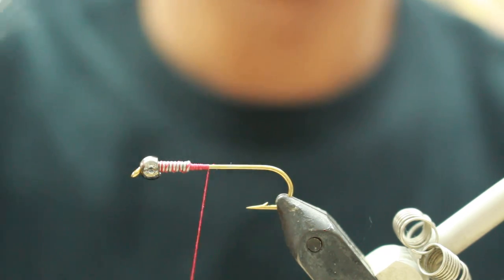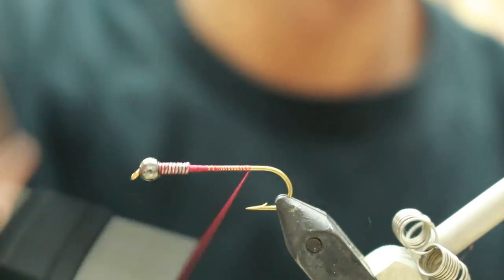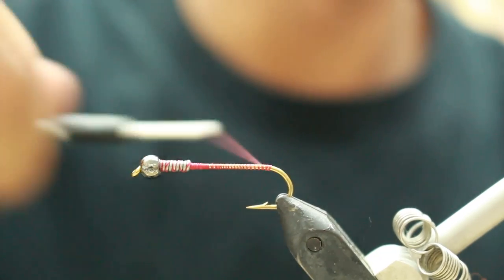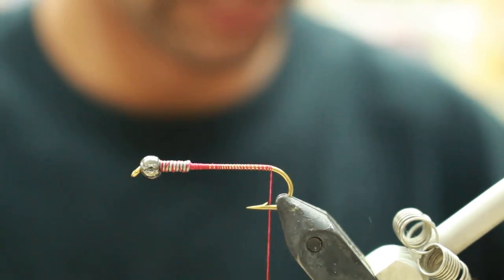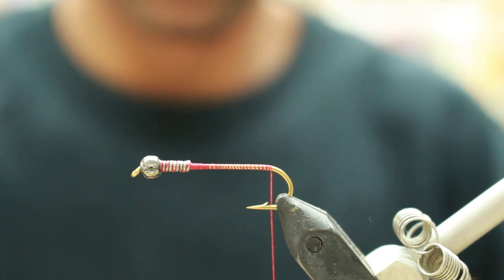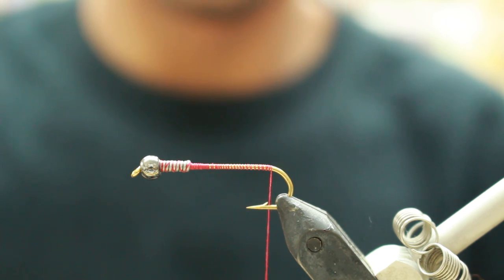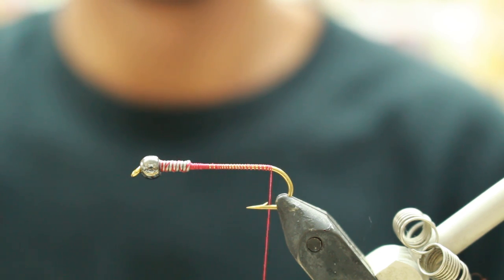you're going to super glue just behind the bead. Then continue back to the bend of the hook. The first step once you get to the bend of the hook is to stack some deer hair tips. You're going to tie them in at the bend and you're going to flare them.